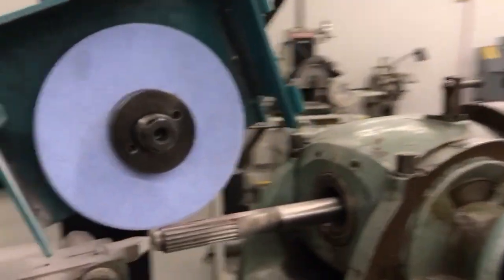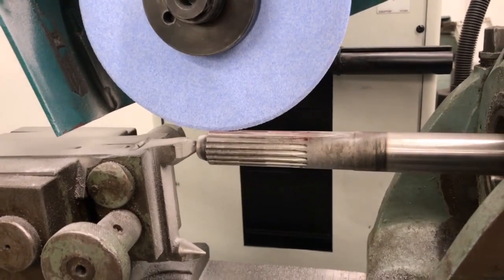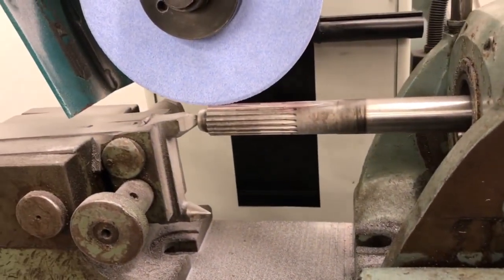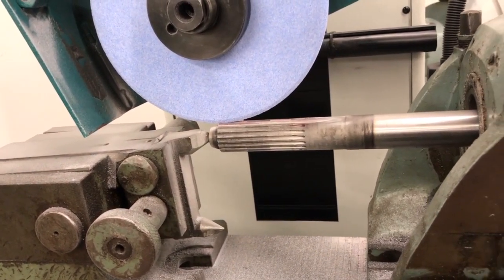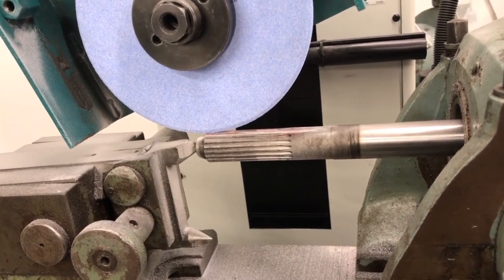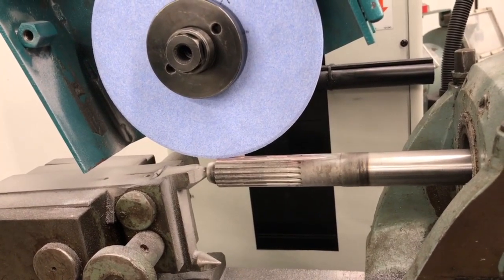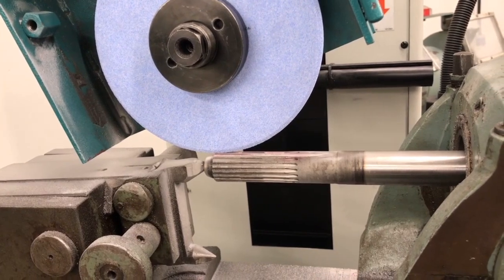What I'm going to do is force this down into the profile. I'll take and feed this down to contact and roll it over to a certain point. Once it reaches the stop, I'll back it out, mark my start and stop locations, rotate it around again, and repeat the process all the way around the wheel. If I do this right, I should get a usable profile that I can use to dress and grind with.